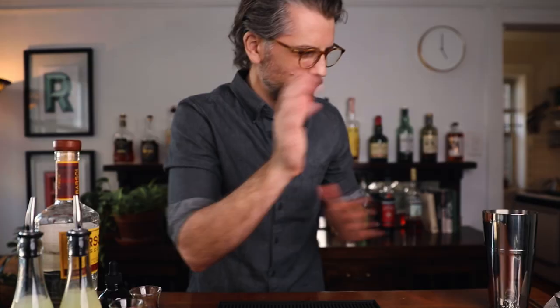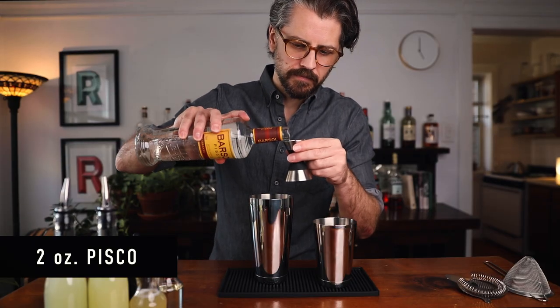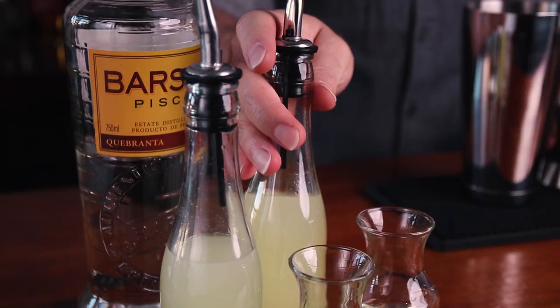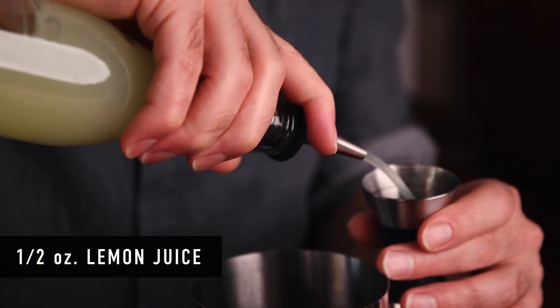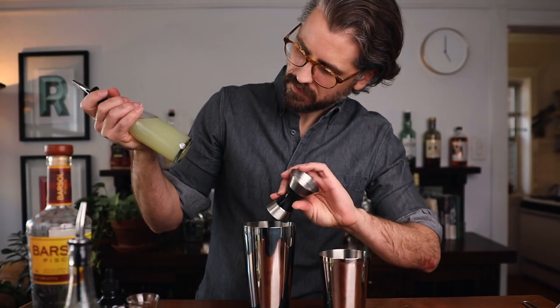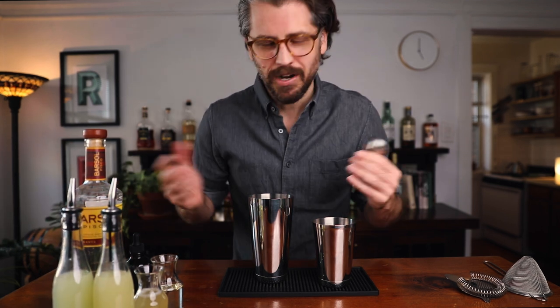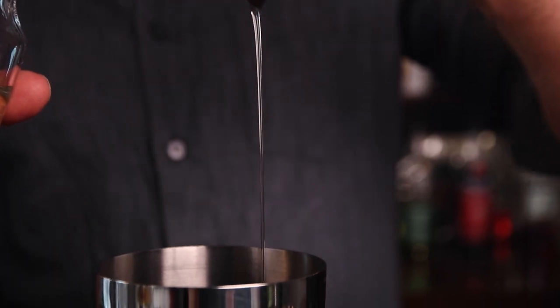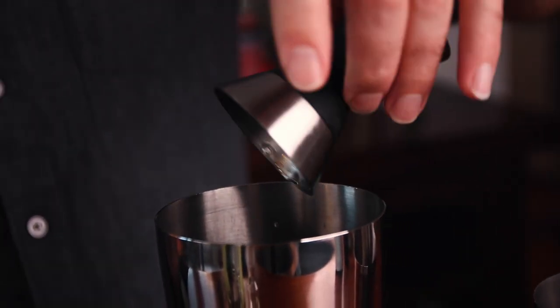Let's build. Start with the Pisco — we're going to go two ounces of Pisco. Then half an ounce of lime juice and half an ounce of lemon juice. Half an ounce of each. If you only have lemon, go a full ounce of lemon. If you only have lime, do a full ounce of lime — they're both very good. But if you have both, try both. Then three quarters of an ounce of our semi-rich syrup, and three quarters of an ounce of our Aquafaba or egg white. If you do use egg white, depending on the size of your egg, it could be enough for two to three cocktails, so you may have to measure that out.